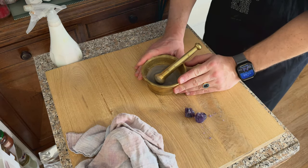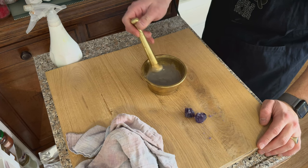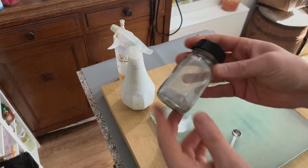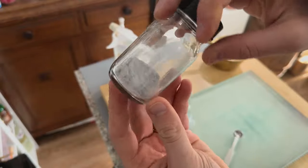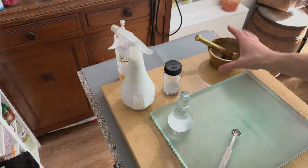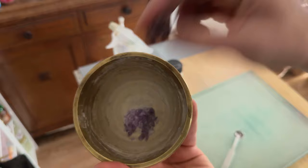I'm going to let this dry and we'll come back to see how fine the powder is, if it needs any more grinding, and then let's make paint out of that. It's the next day and I put the pigment in a bottle. As you can see, the amethyst is completely unrecognizable.